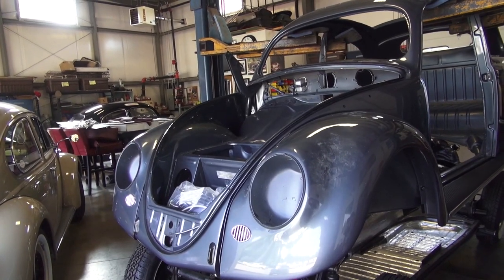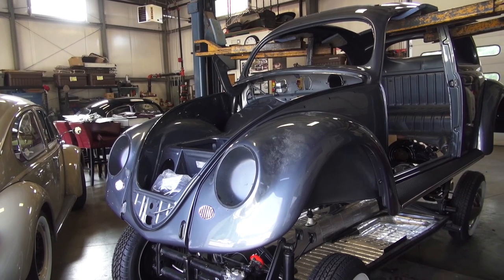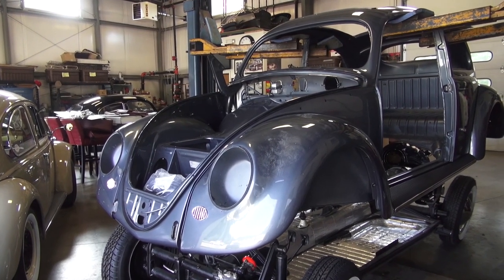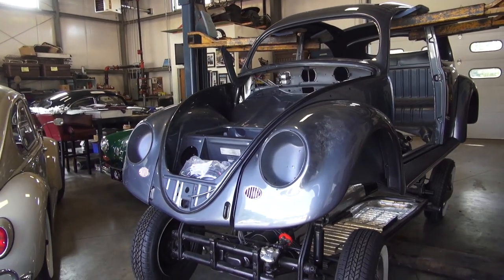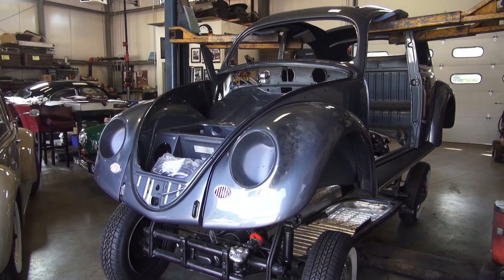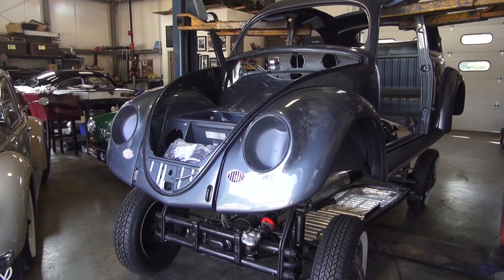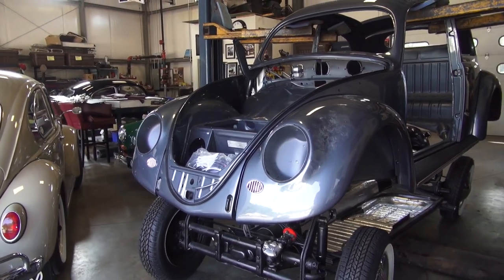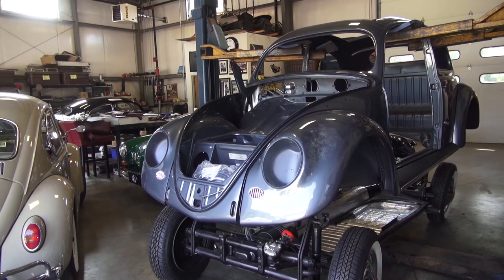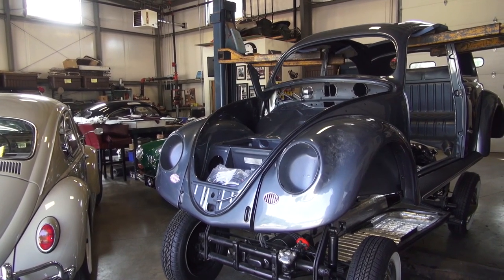Stay tuned as I progress through assembling my 54 oval rag — it should be really cool. Can't wait to drive it. Oval rags, can't beat them — some of the best Volkswagens out there. Guys, if you have any questions, pop me an email: Chris at ClassicBWBugs.com. I'll hope to get back to you. I've been getting swamped with emails lately, so if I don't get back to you, please don't take it personally. I'm just bombarded with emails as of late. That's it, guys — take care.